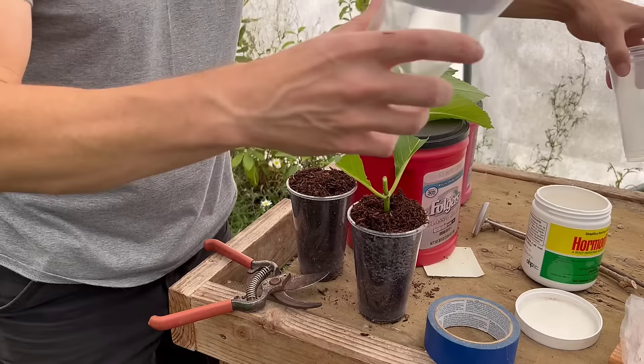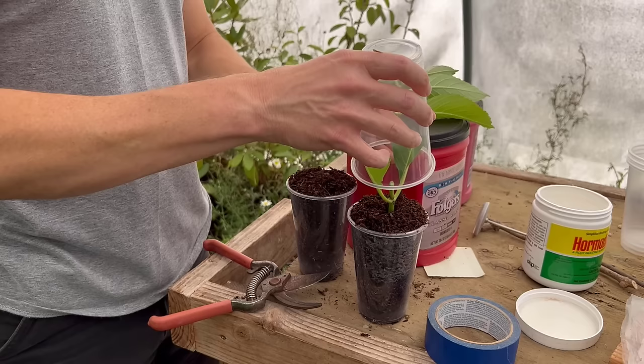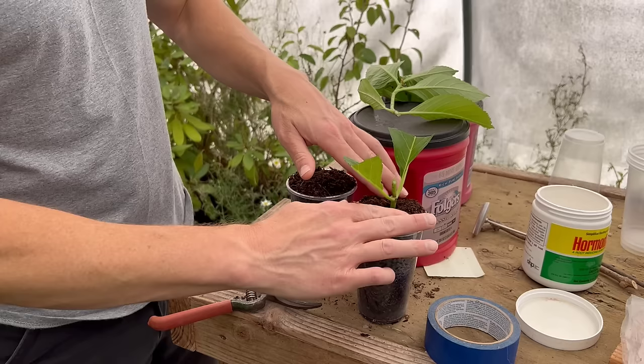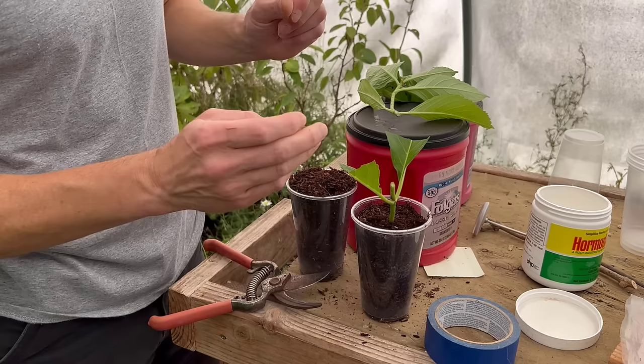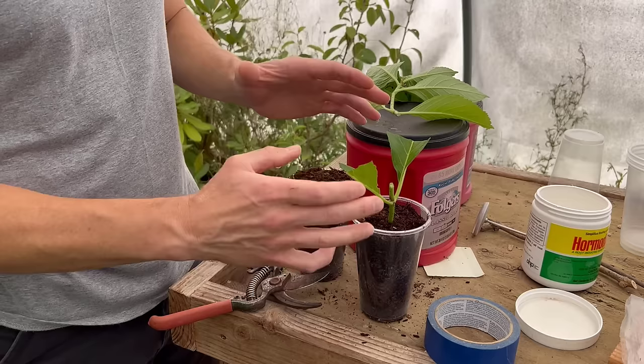We'll stick it right down in our medium here. Because we're going to make this a nice sealed system that we don't have to think about, we're going to put a Dixie cup over this — there's plenty of height, so we're good to go. We'll tamp this down. This is a really coarse material — it's fine fir bark — so I want to pack it down a little. If you have a finer material, you may not want to pack it too much; you want to make sure it drains well.